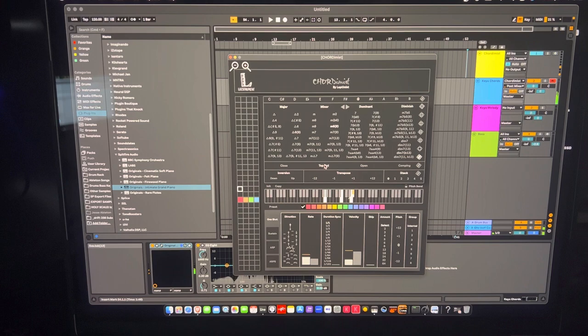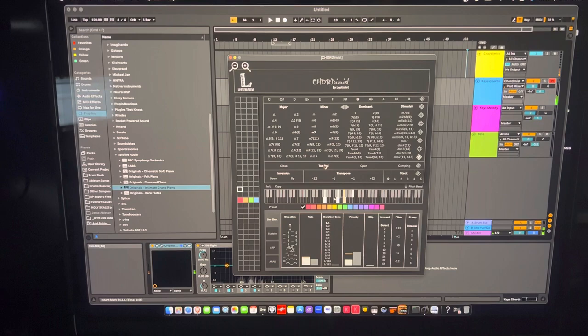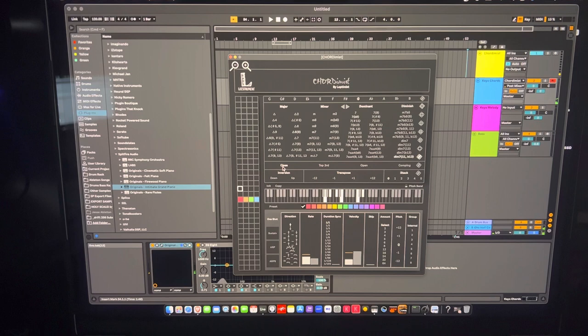Open is just inverting chords or notes to make it sound more open. You can also use 'comping,' or 'top third,' which always moves the third to the top of the voicing. Then there's 'close,' which is your regular default voicing.